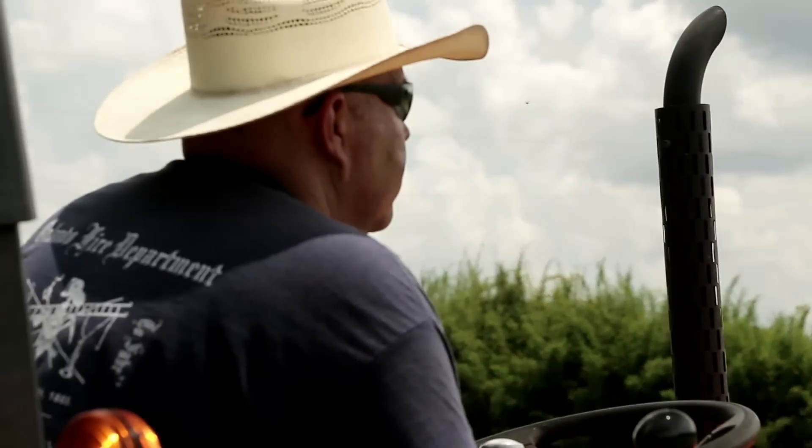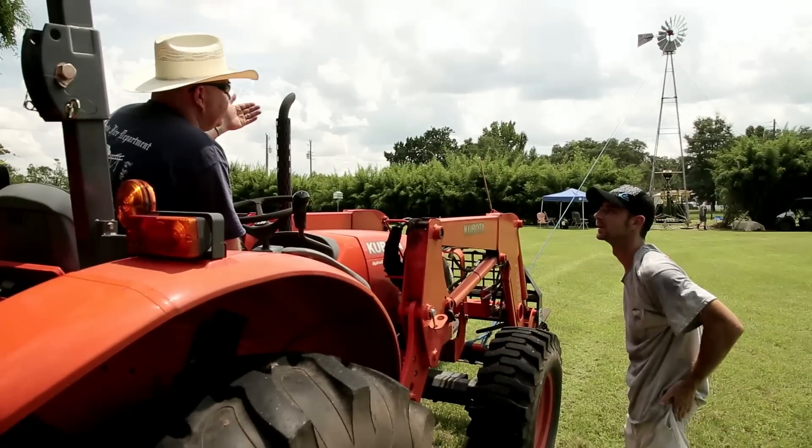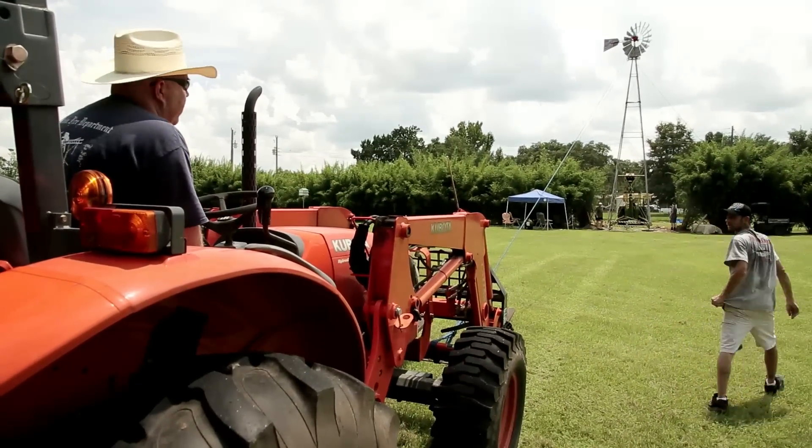This is the point where things got really tense. Tell him just to ease off the brake just a little — it should be over center now, it should be on him.